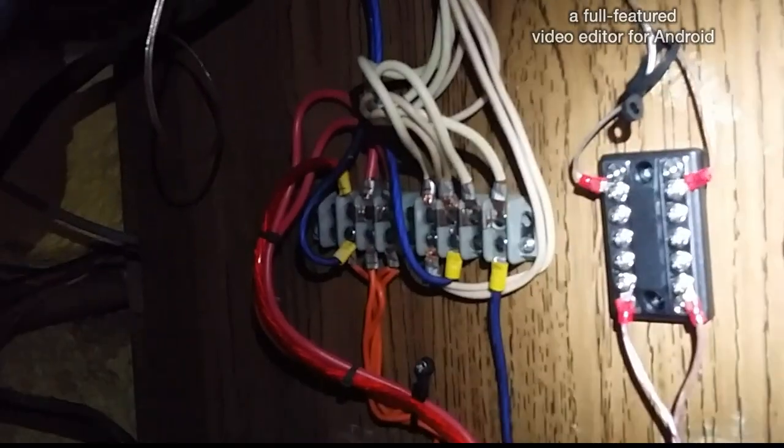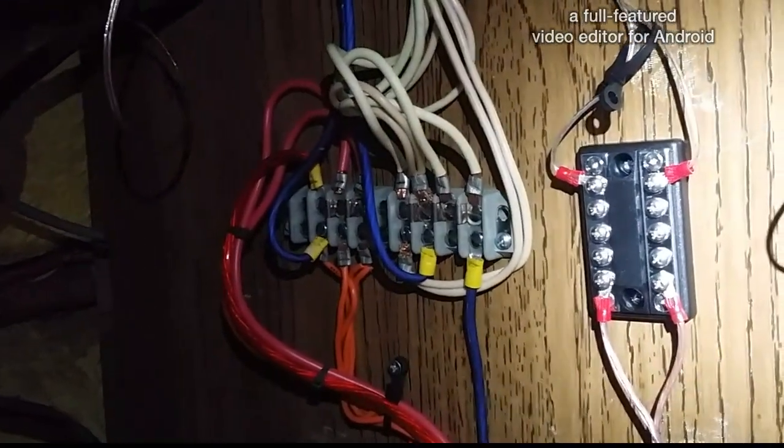Once I hook the power up to the 12 volt — here's how I did these. I ran them with speaker wire that I labeled, and that goes directly down here where all my wires are. I got a new bus bar here. I'll just directly wire them into there and we'll be good.